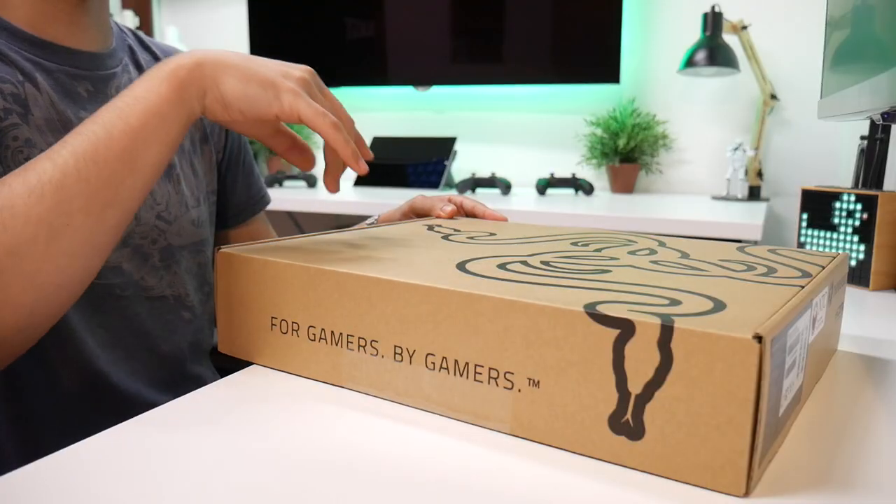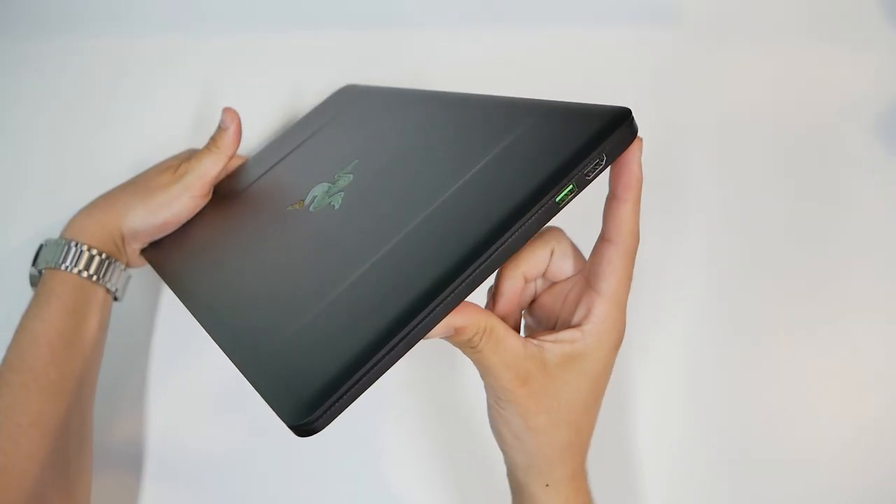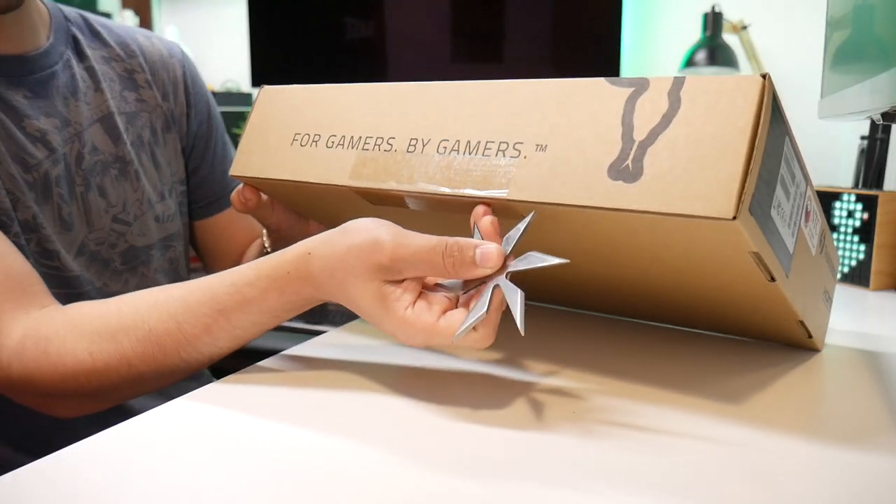If you haven't recognized the symbol yet, this is a Razer laptop — the brand new one that just got announced a couple of weeks ago, the one with Kaby Lake. As you see: for gamers, by gamers.